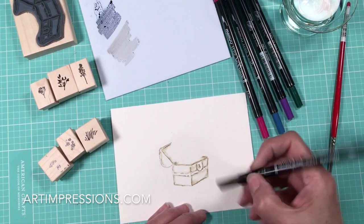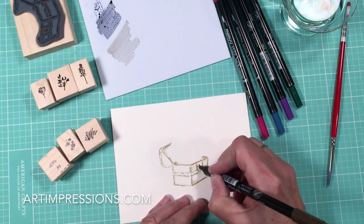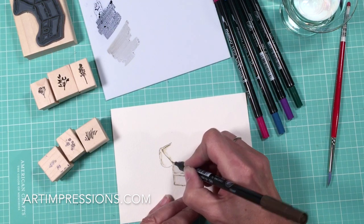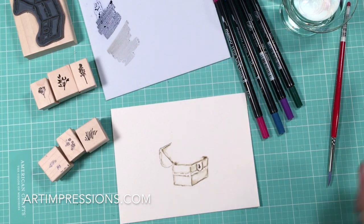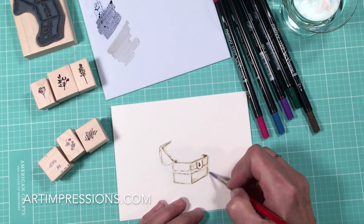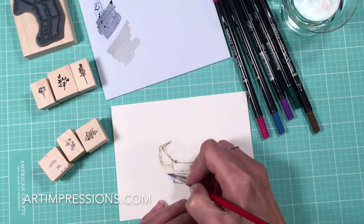Now I'm going to take that same marker and use the fine point to really darken in where I can darken in, because we want that contrast of very dark to very light. Whenever we can get that, we want to do it. Now I'm going to dip my brush again and pull the color to the outside — drag some of this color to the outside of the image.